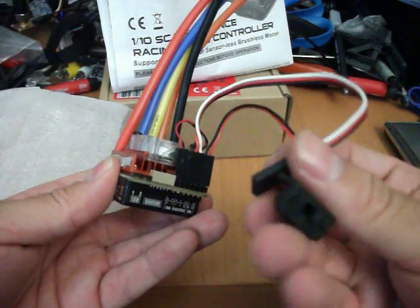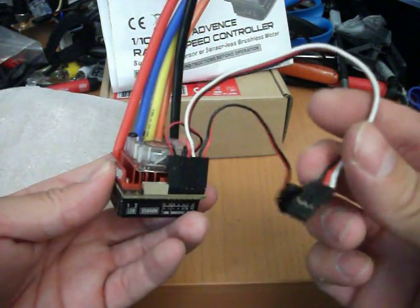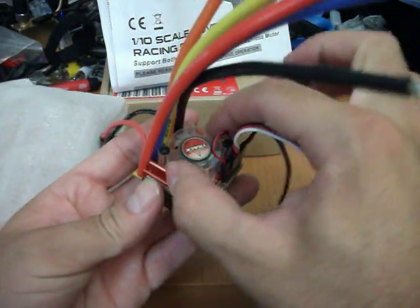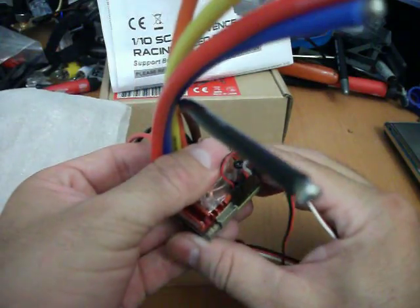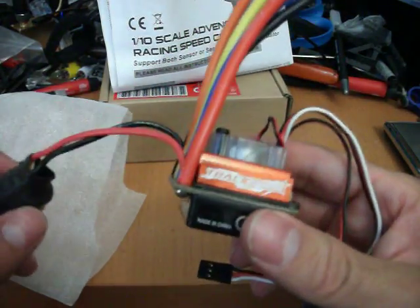So there's a switch, and the receiver connector — I think that's what it is. The fan is already plugged in there. As you can see, this thing is really small — this ESC is actually smaller than the one I got before.